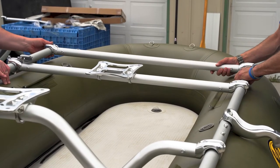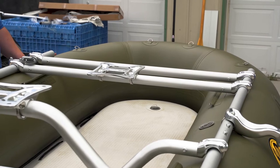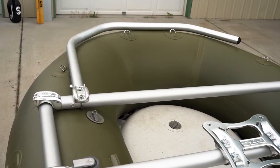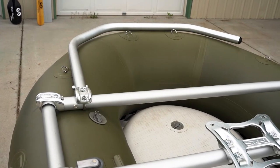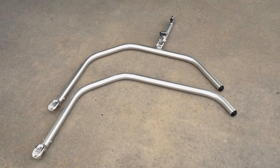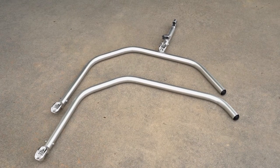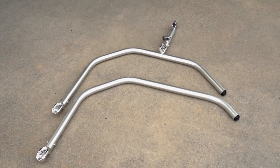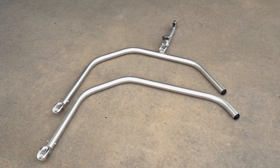The last crossbar we need to attach is the rear straight crossbar. This bar goes behind the rower's seat. Now we're going to attach the rear accessory bar — it's the three-quarter bar that fits on the back end of the raft that allows you to attach the anchor system. The Bruin fishing frame comes with two three-quarter bars: one is the thigh bar and one is the rear accessory bar. You can tell the difference because the rear accessory bar has a longer section after the last bend.